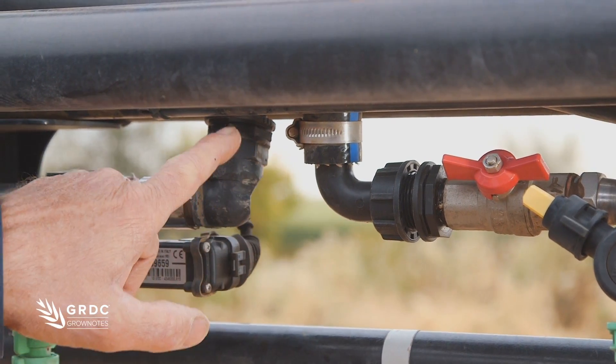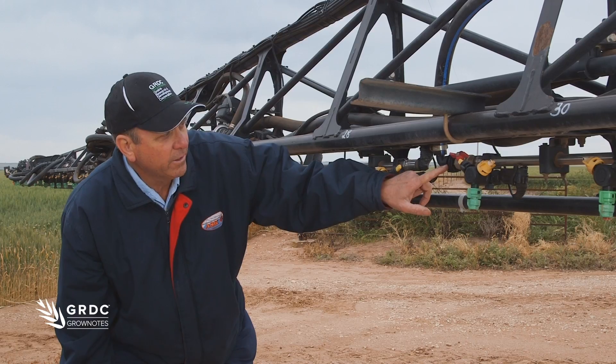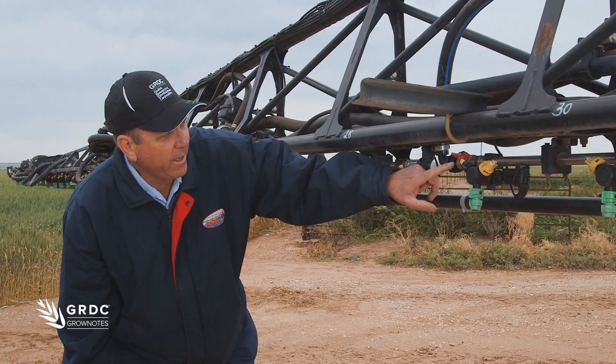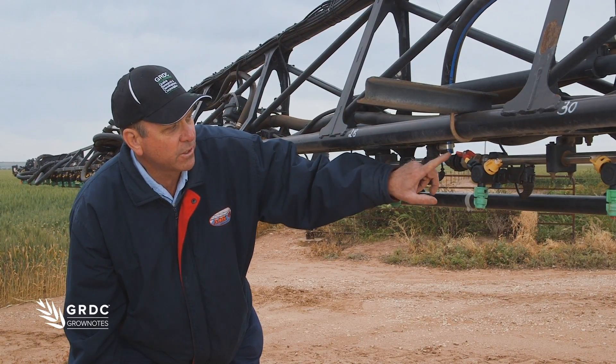We feed the liquid into one end of the boom section, and we've got a fitting on the other end of the boom section. This gives us the ability to remove the fitting and flush the line out, or while they're spraying they can have boom recirculation happening.